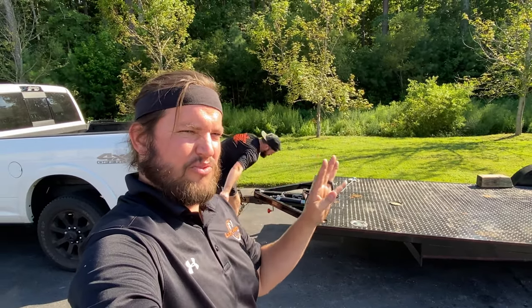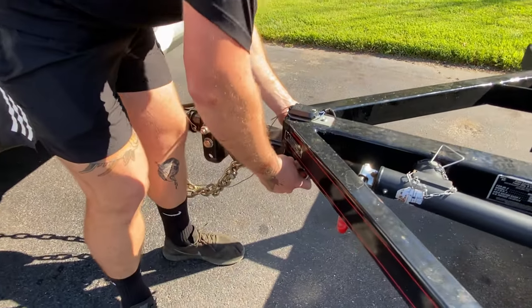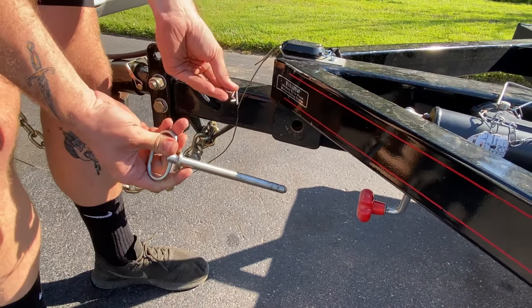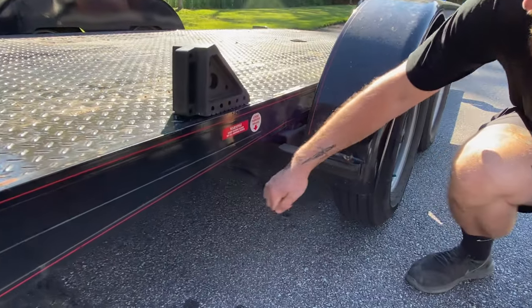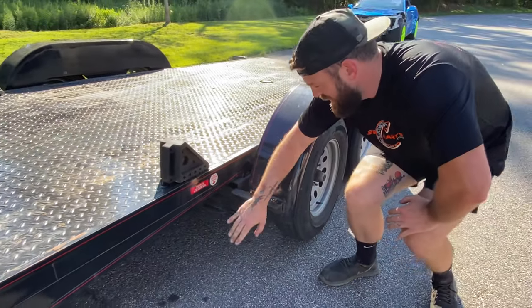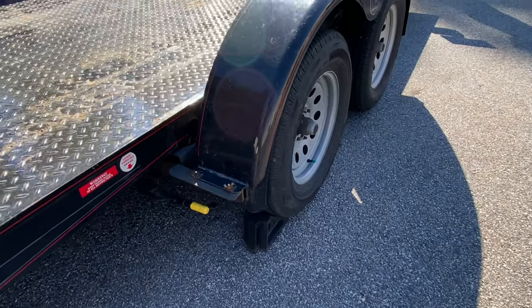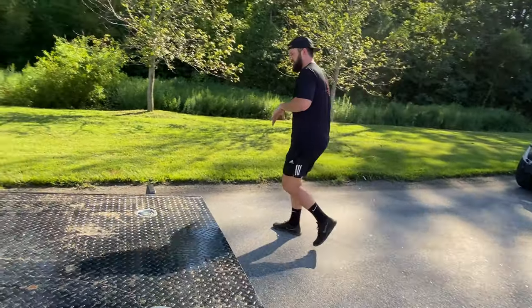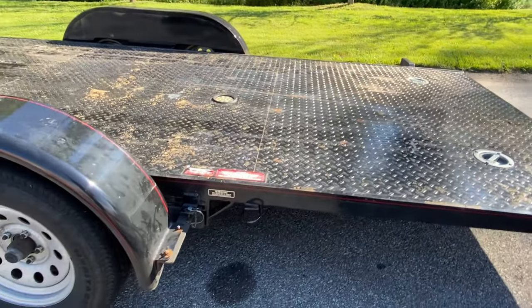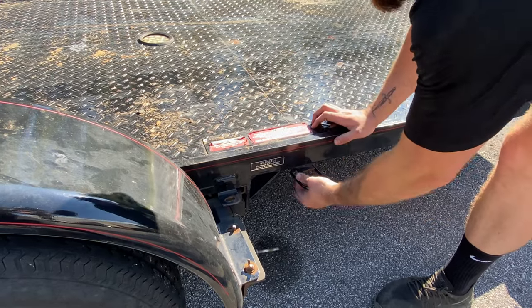On this trailer there are four things you have to do in order to get it ready to actually be used. Number one is the main lock pin underneath. Number two is this guy here — it doesn't work so well, this worked better when we got it. You can also use a wheel chock to hold the wheels. We use two wheel chocks. Three and four are in the same location — boom, safety catch.